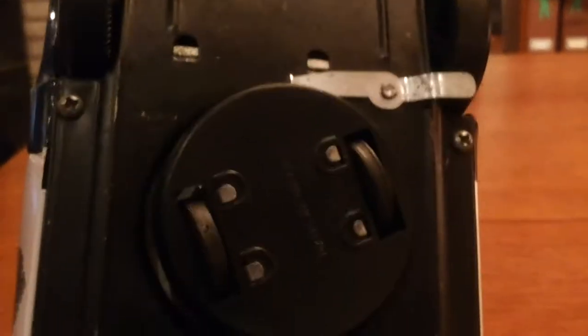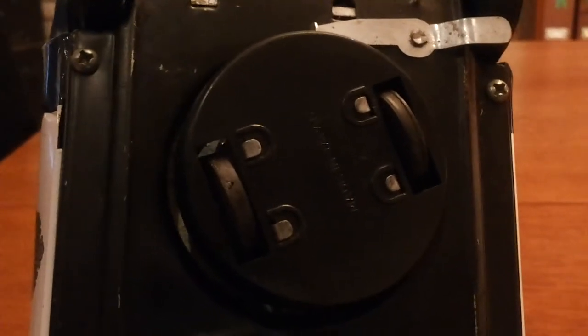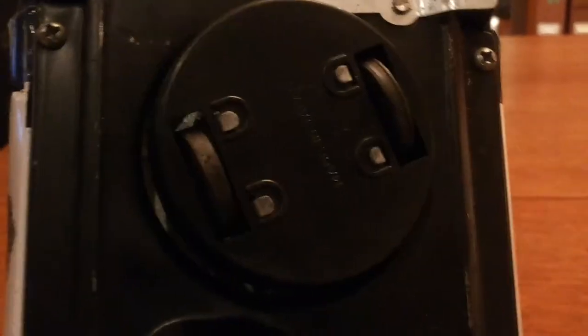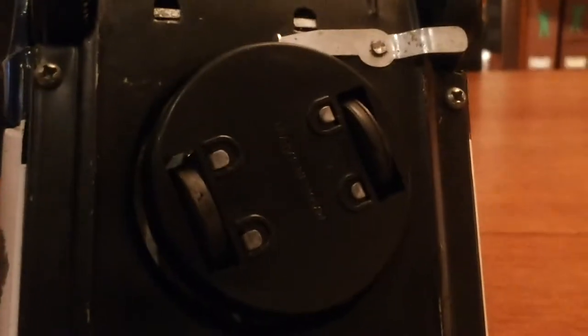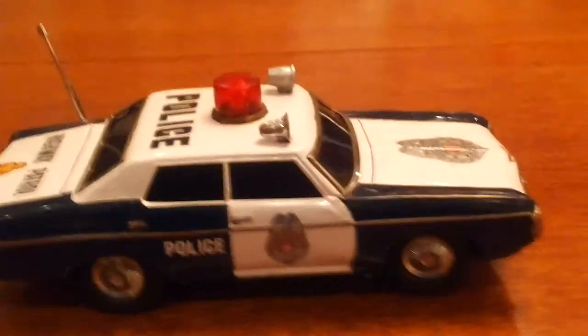The underneath is in very good condition. It has 3 different modes, so you can get it to go straight forward in cycles and have the bump and go on. You can adjust that little piece right there. The battery box is clean and there is the switch. It takes 2D batteries, so let's put the batteries inside and see how it goes.